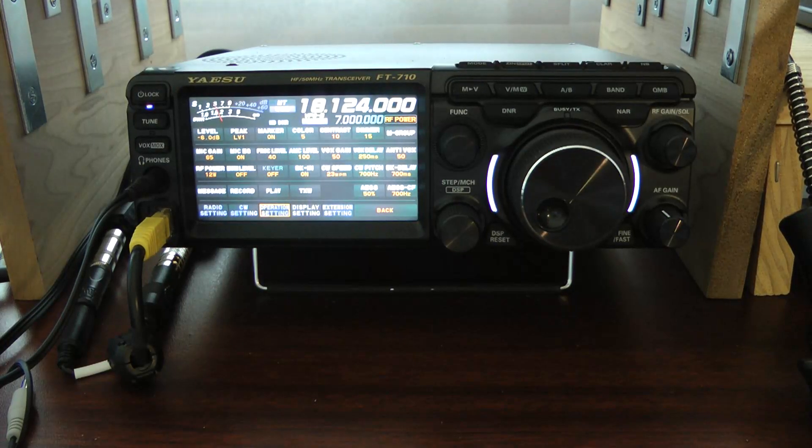Hello, this is John, N5ID. In the last video I made, I said the Sinehyzer XS-1 was my favorite microphone to use on the FT-710. Well, I've changed my mind.